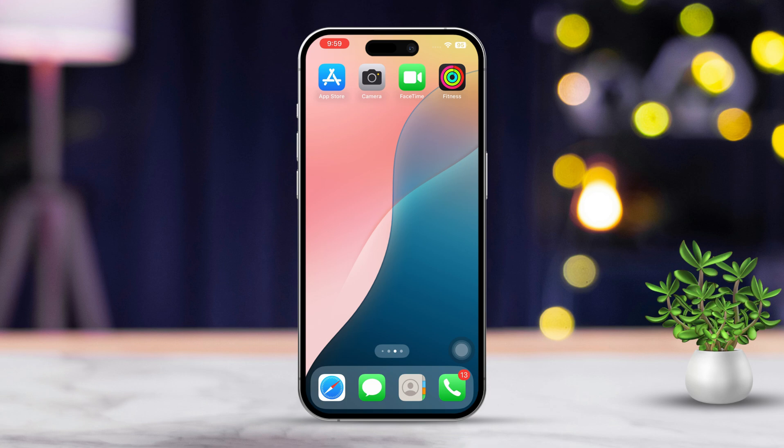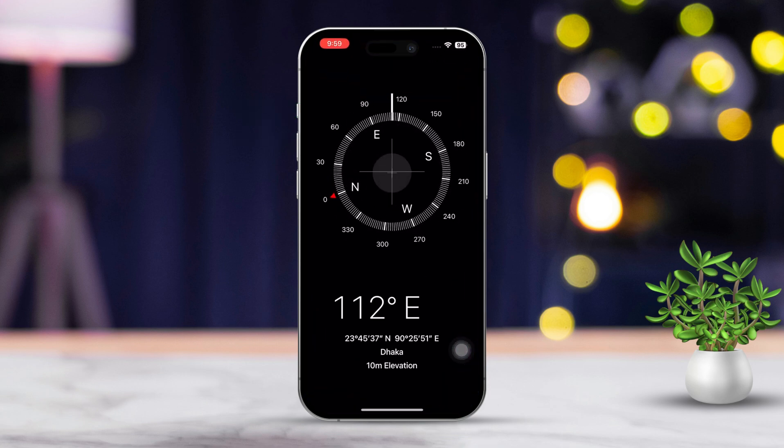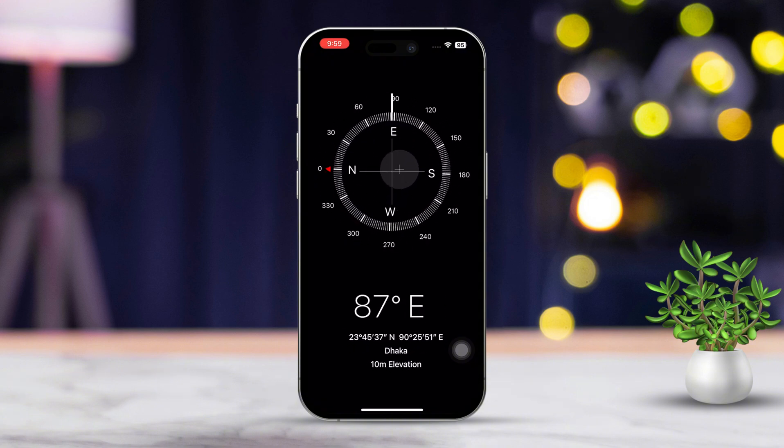First, find the compass app on your iPhone and tap on it. Now as soon as you open the app, there's going to be a prompt that tells you to calibrate it and it's going to give you instructions on how to do it.